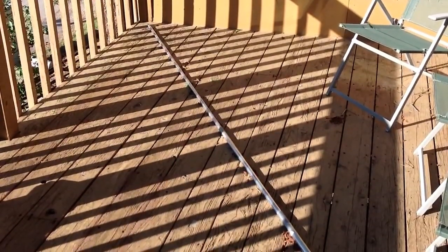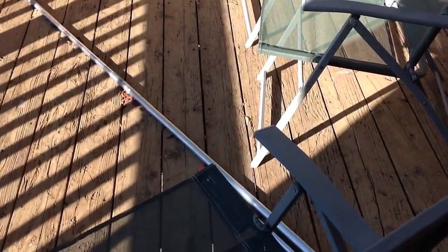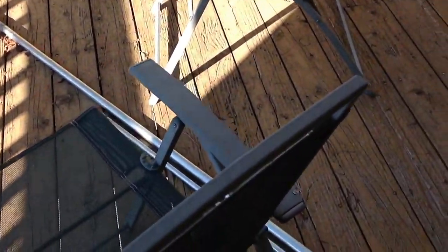Stan Jibalisco here. I'm going to show you the antenna — the actual antenna that I described in a previous video. Here it is, lying in pieces on the deck of my house.